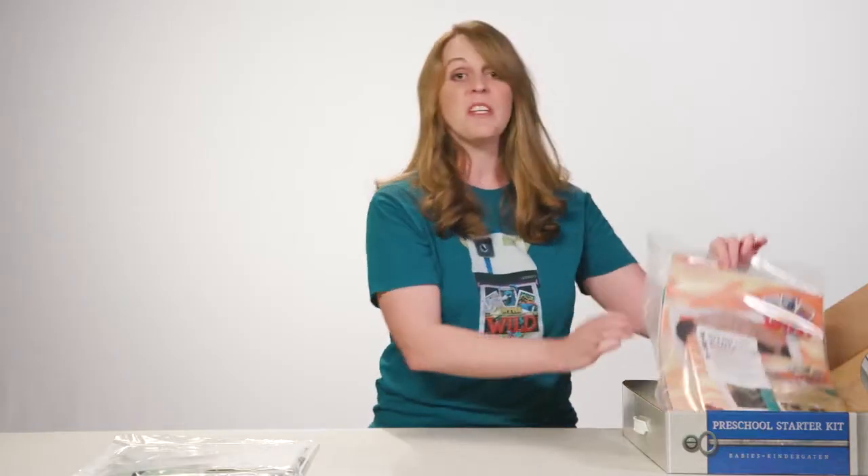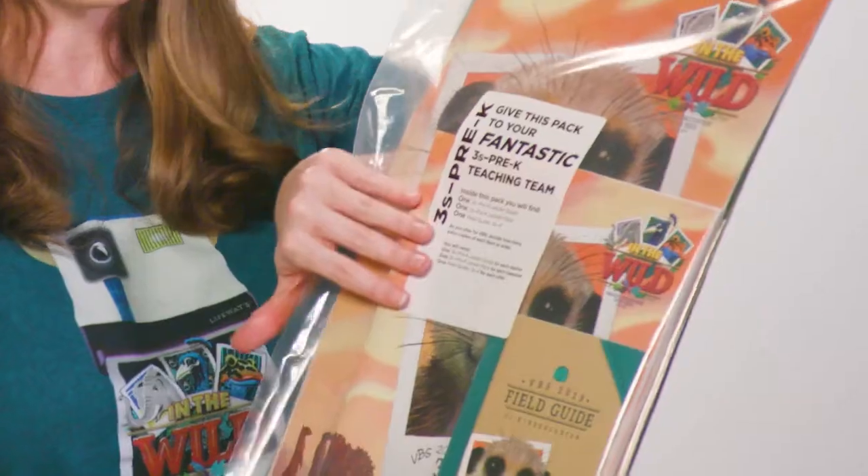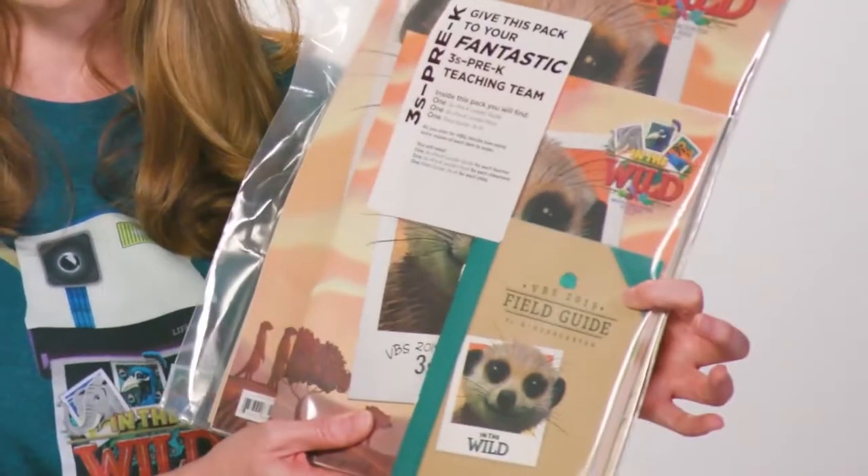Next, we have all the materials for one class of Threes Through Pre-K. You get the leader guide for teachers, the leader pack for teachers, and for kids, a sample of the field guide for Threes Through Pre-K.